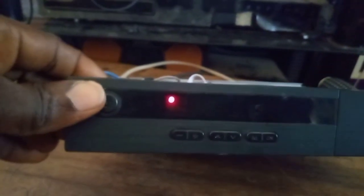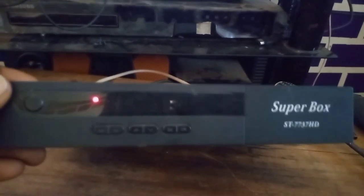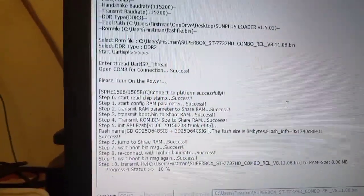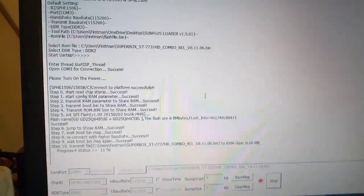If you look at the decoder's screen, you can see it is on 'Read'. You patiently wait for it to finish upgrading. This is how to solve a booting problem of a Super Box combo decoder using a laptop or PC - using a software loader. Right now the progress status is at 10%, so you patiently wait for it to finish.